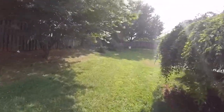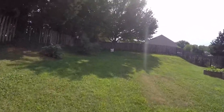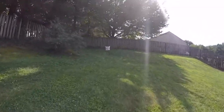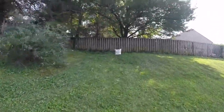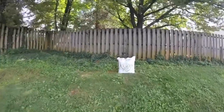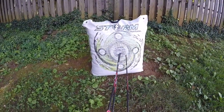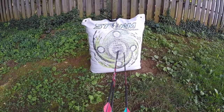I feel like I did okay at 30 — didn't move too much. One of them is right outside, but I feel pretty confident that the sight is good at 30 yards.